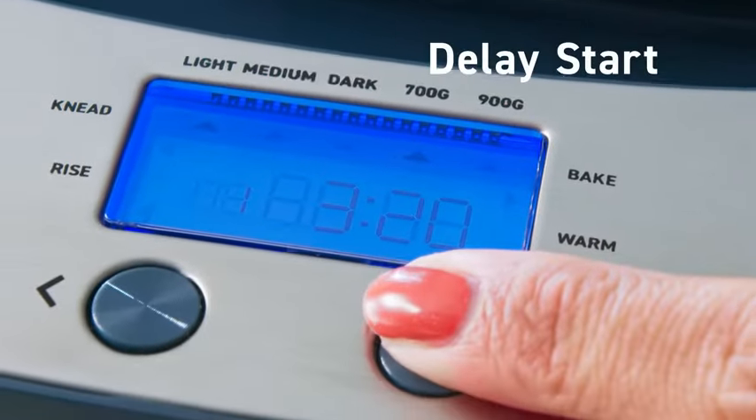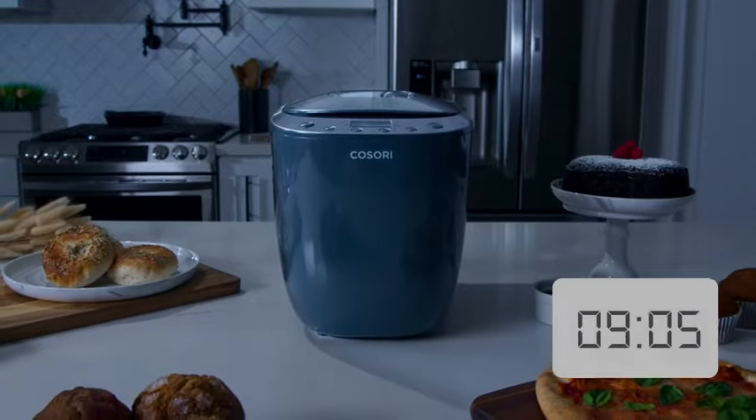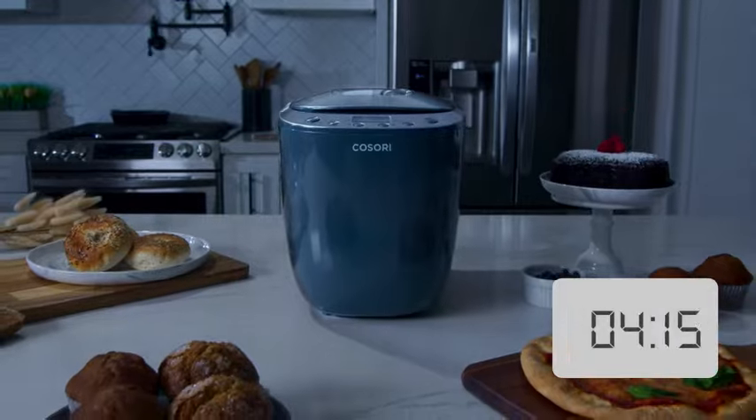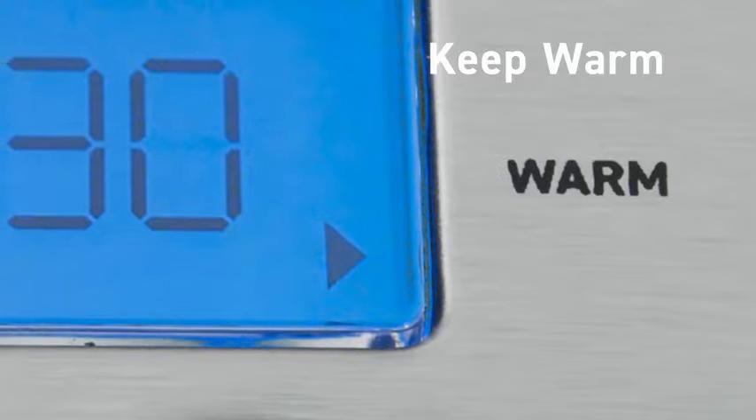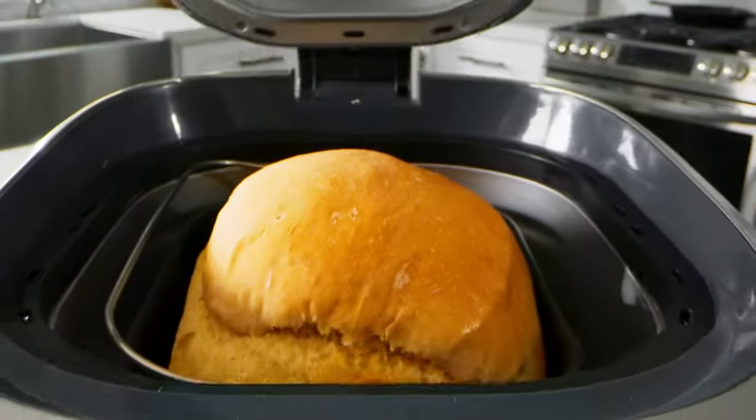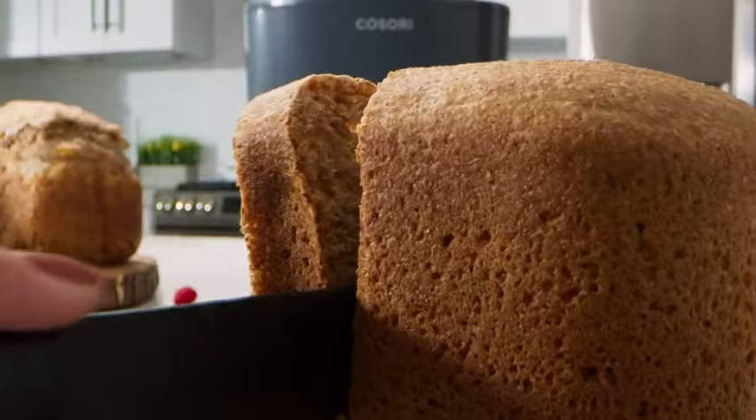You can even set a delayed start and add your ingredients overnight to wake up to fresh bread. Or, if you prefer, turn on the keep warm function to ensure your bread is ready exactly when you need it.